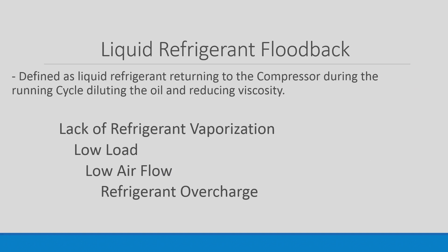Liquid Refrigerant Floodback is defined as liquid refrigerant returning to the compressor during the running cycle, diluting the oil and reducing viscosity. This is caused by lack of refrigerant vaporization, low load conditions, low air flow, and a refrigerant overcharge.